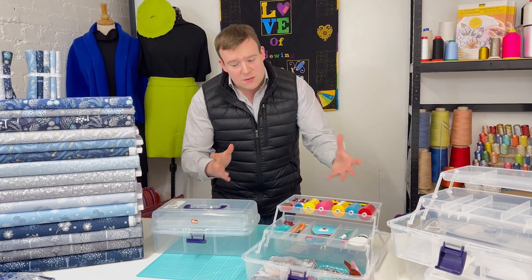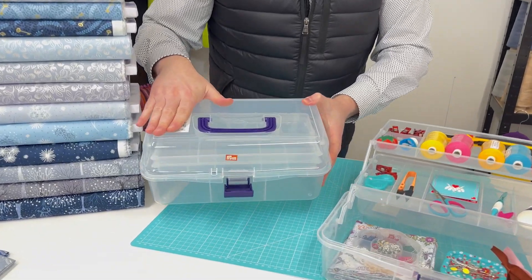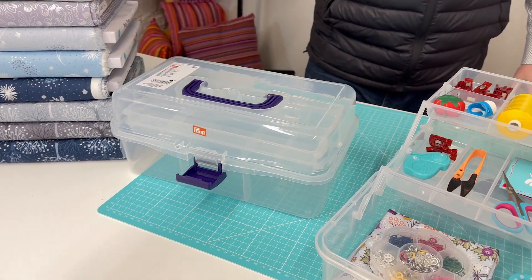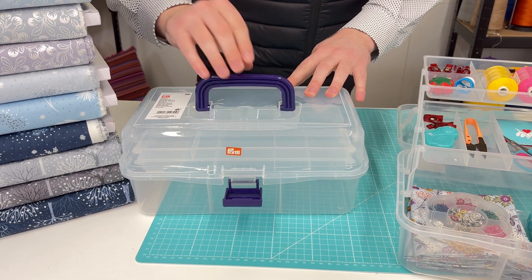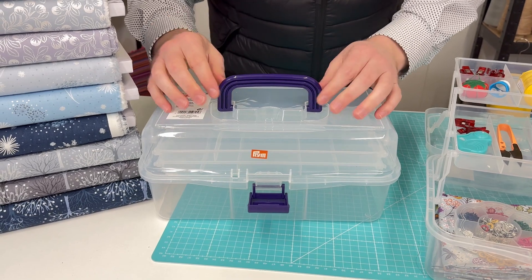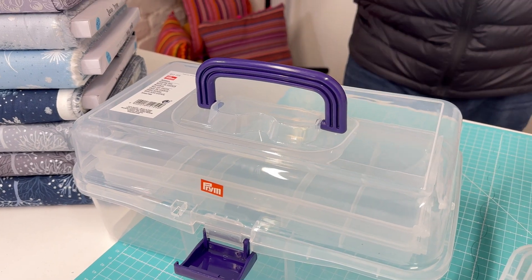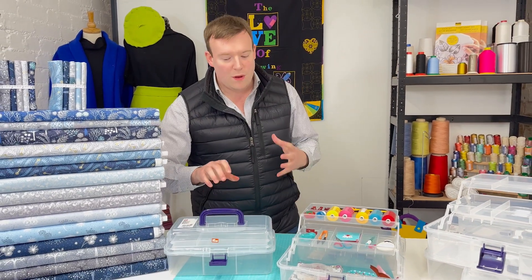In terms of the quality features, starting at the top we've got the handle which fully recesses - that is brilliant as it just means you can store it nice and neatly, you don't have that bulge and you can stack other things on top of it. The handle itself is nice and firm, it's solid plastic, and it wedges in with two pins - a really nice and firm finish. So even if you're transporting something that little bit heavier, you're not going to have a problem with this box.